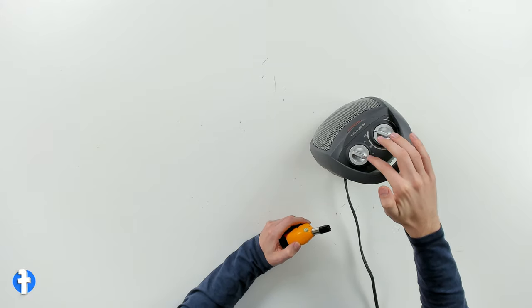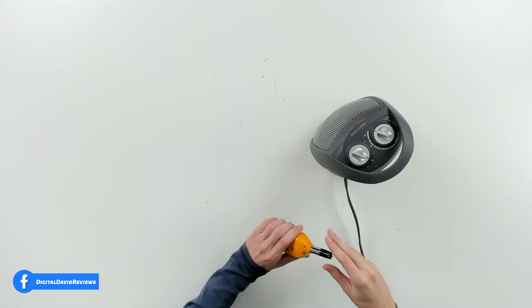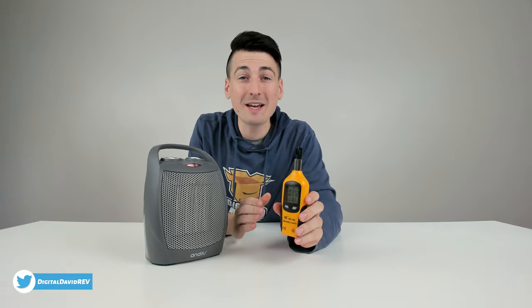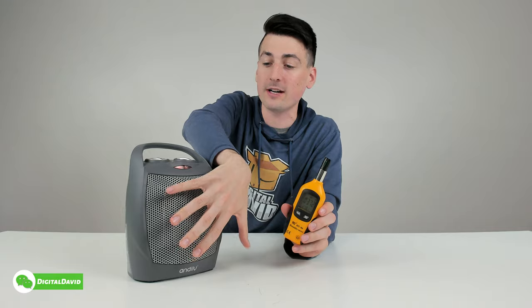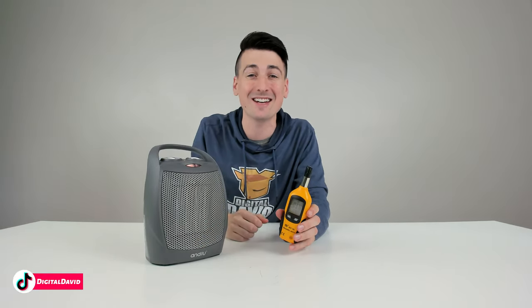Now you can see we have the space heater configured to the hottest heat settings. We're going to let it run for a couple minutes, come back with our thermometer, and see how hot it gets. This space heater gets hot — the max readout we got was 218 degrees Fahrenheit, measuring the temperature of the air coming out here. That's what we peaked at with the highest heat settings enabled.